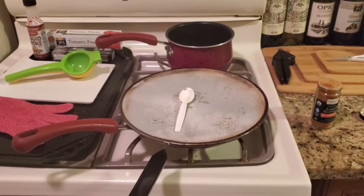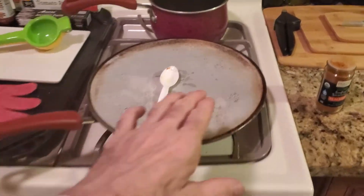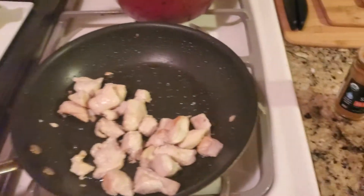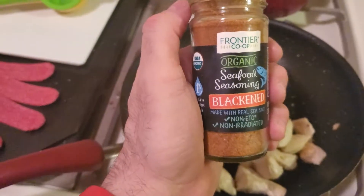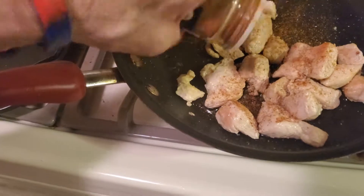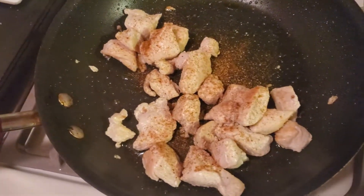YouTube and Facebook, I cooked that chicken breast that was in chunks, that was raw. I cooked that with a splash guard on here, so you can see it's all nice and white. So we're going to blacken this chicken — I have this blackened seasoning. Just sprinkle that on there, make sure you coat it, and then we're just going to mix that up a bit.